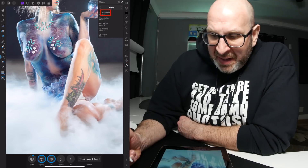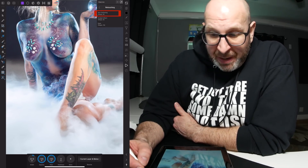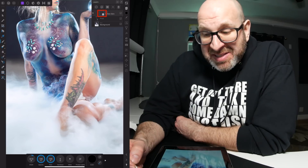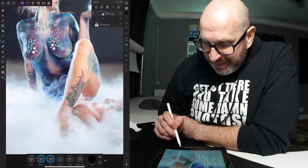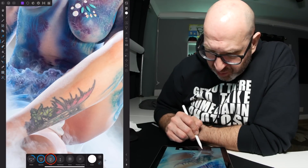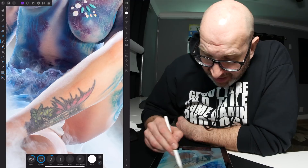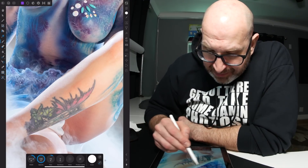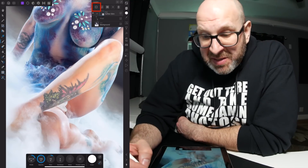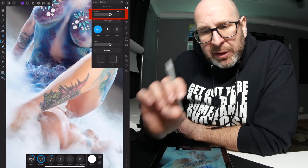Once cleanup is done, I move on to my skin softening action — called a macro in Affinity, but basically just like an action in Photoshop. I run this macro and it automatically creates the skin softening layer. The principle is that you have a layer with a mask on it, and that mask hides the layer until you brush on it to reveal it. I set my flow to about 10% and my color to white, make sure the mask is selected, and then brush on the parts of the skin I want to soften. Once done, I take the layer and reduce the opacity to around 50–60% to lessen the effect and make it look more realistic.